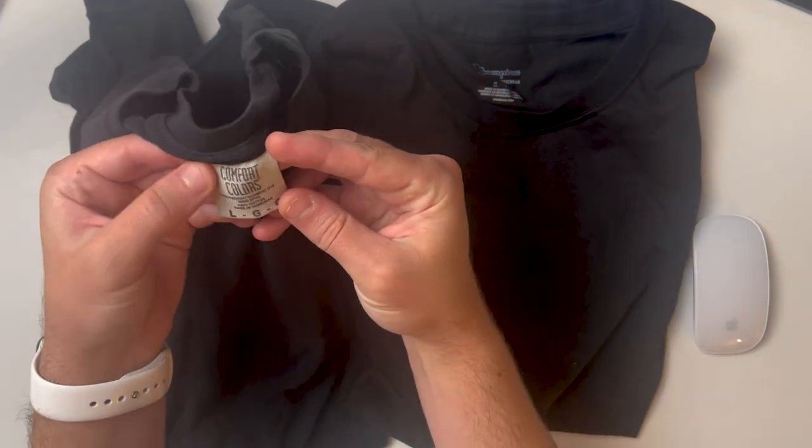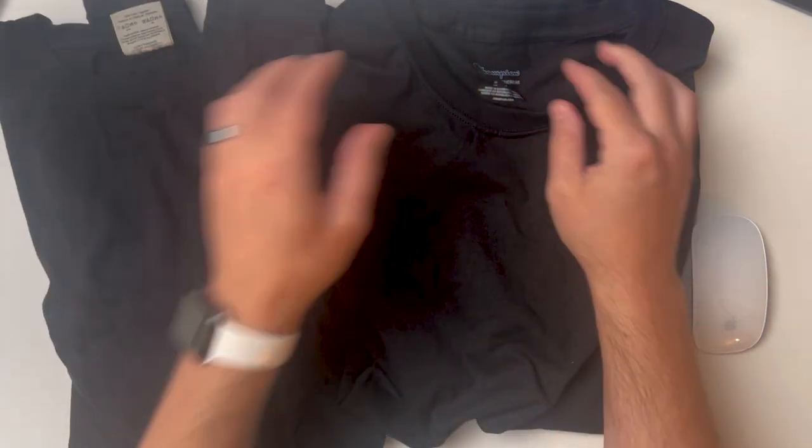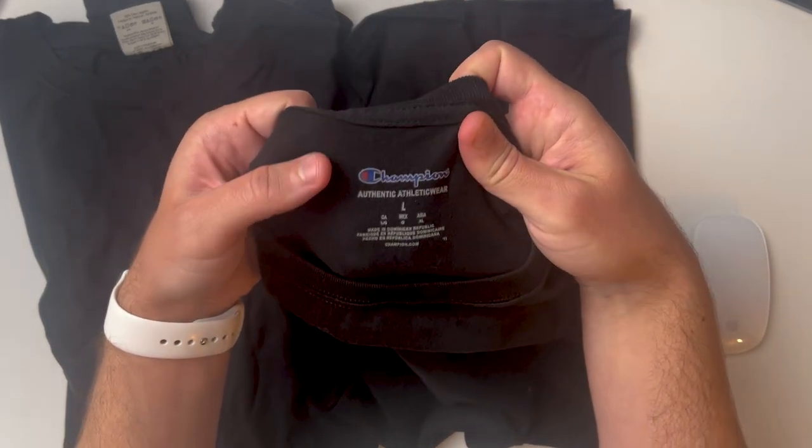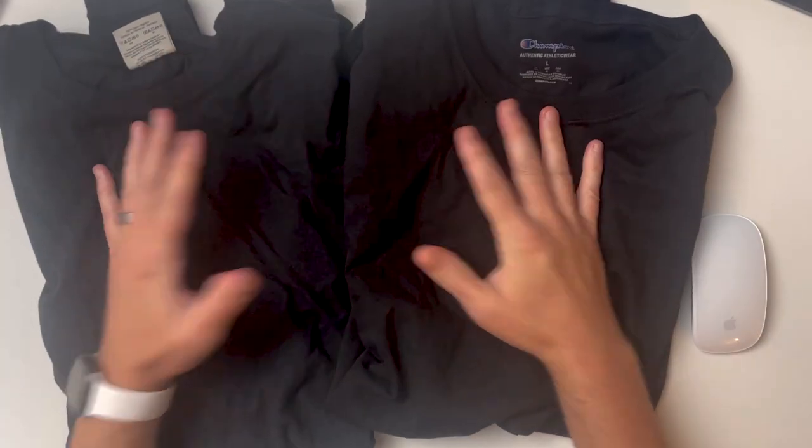Looking at the tags: the Comfort Colors tee is made in Honduras and the Champion tee is made in the Dominican Republic — so they're made in different places.